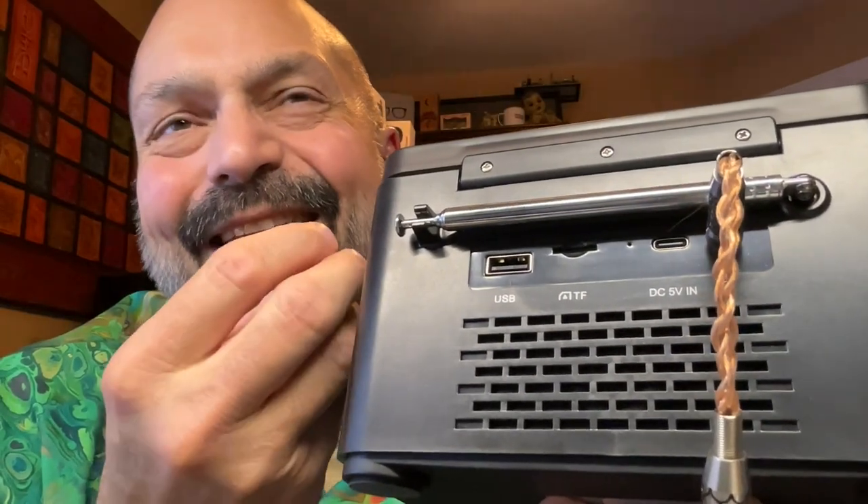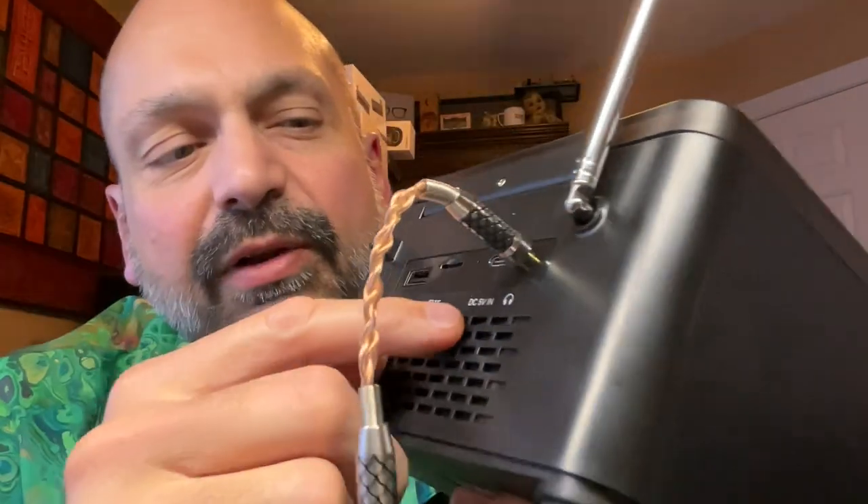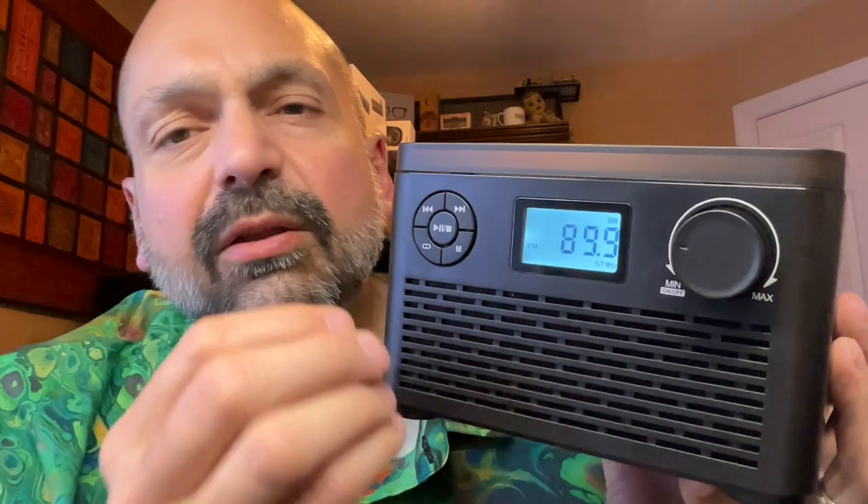Another thing I would consider more of an inconvenience than a problem: you have to move the antenna out of the way in order to get a TF card into the slot. Probably not a big deal, but I thought I'd point it out. Also, the mode button allows you to cycle through CD, FM radio, Bluetooth, USB, and TF, but there's no way to go directly to the feature that you want. Furthermore, if you power the unit down and then bring the power back up, it will always default to the CD player, not to the function that you used last. I think that would have been a better choice, but like I said, more of an annoyance than a problem.